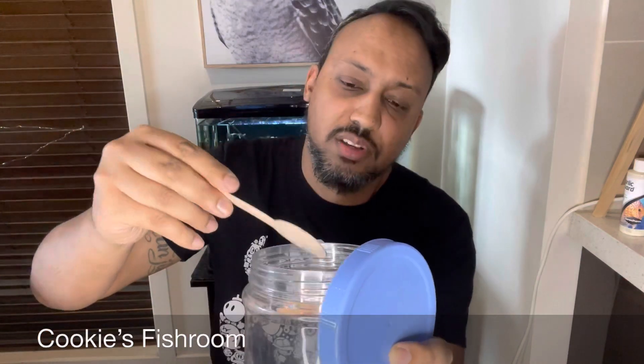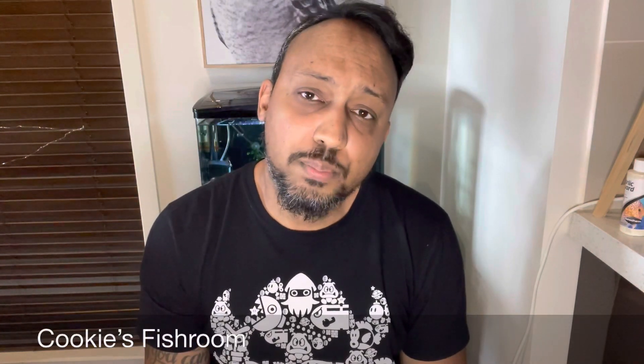The tank behind me is a hundred liters. For a hundred liter tank I would be using this much on a spoon — a very flat spoon — not even a 50th of a teaspoon. Your water will stay pink for eight to ten hours, which is completely normal. You will be using this PP for approximately one to two weeks to see really good improvement. Don't panic if you don't see improvement straight away — it does take a while to kick in.